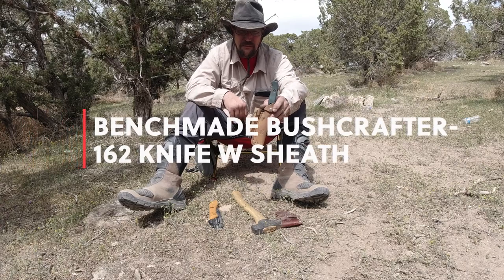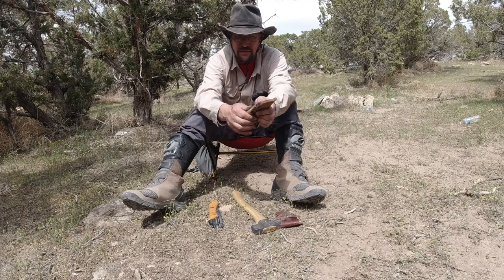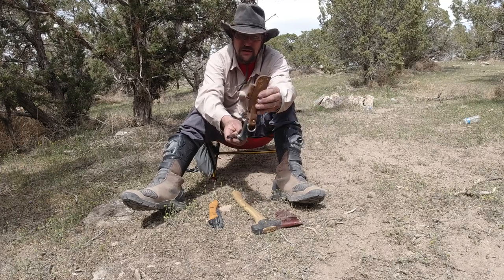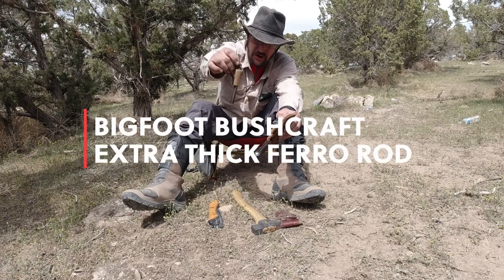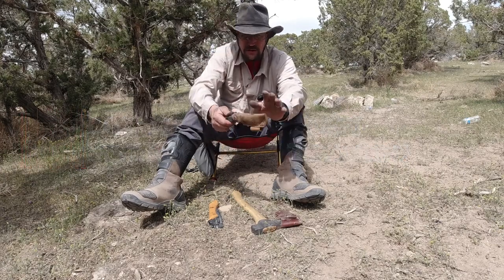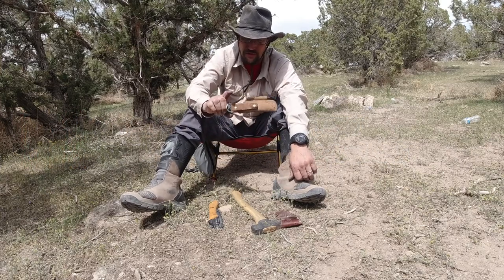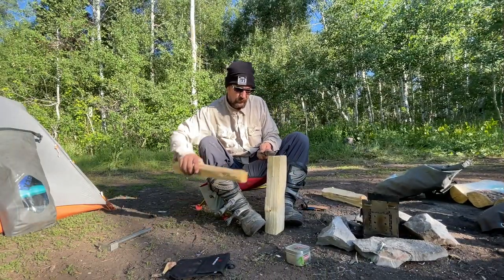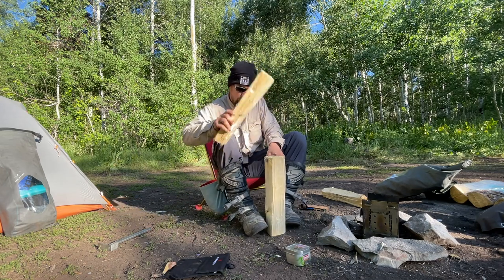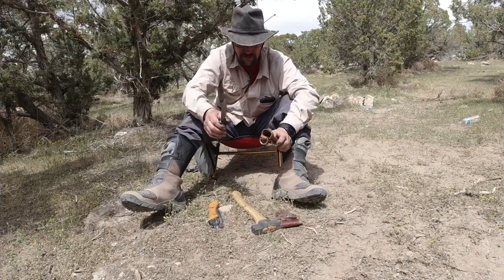Moving on — this is the Benchmade Bushcrafter knife. I like it because the sheath has a spot for your ferro rod. This is a Bigfoot Bushcraft ferro rod, by the way. I've been loving it — nice leather sheath, fairly lightweight yet really durable. I beat the living hell out of these.